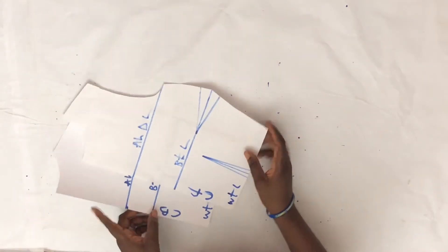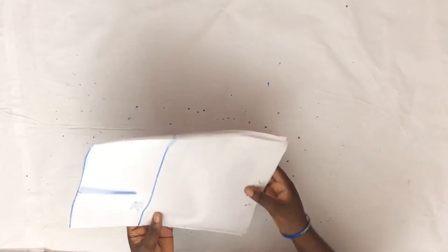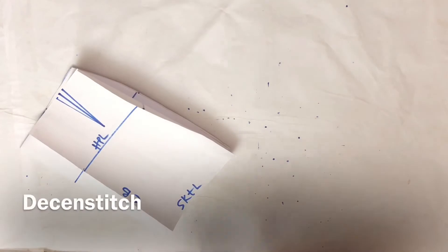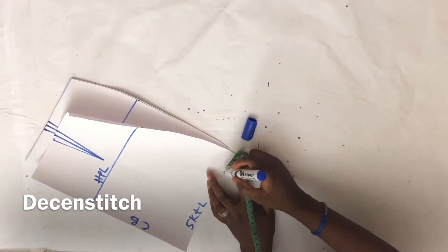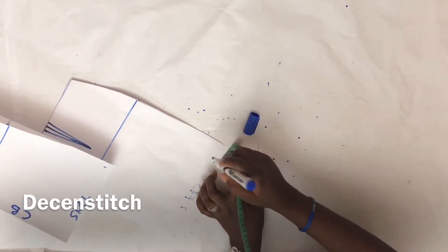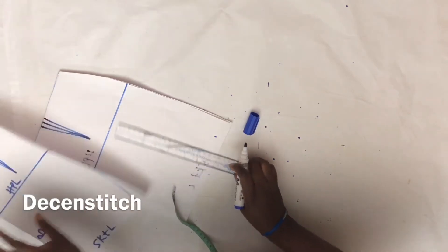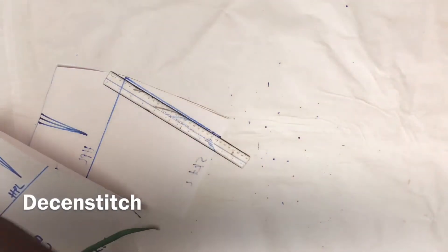The bodice will not be altered — I'm going to use the bodice as is for the front and the back. For the skirt sloper, I'm going to turn it into a pencil skirt. This is a normal straight skirt, both front and back. For the back piece, I'm going to measure 1.5 inches by this side. For the front piece I'll do the same — measure 1.5 inches — then connect it to the hip and cut it out.